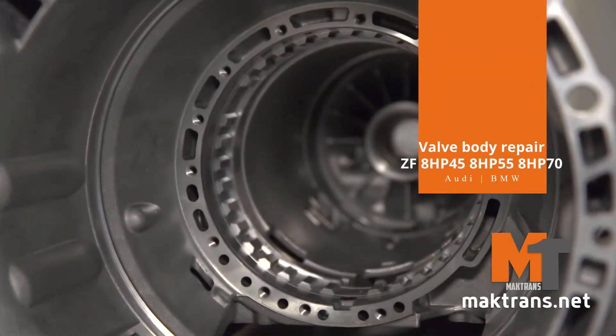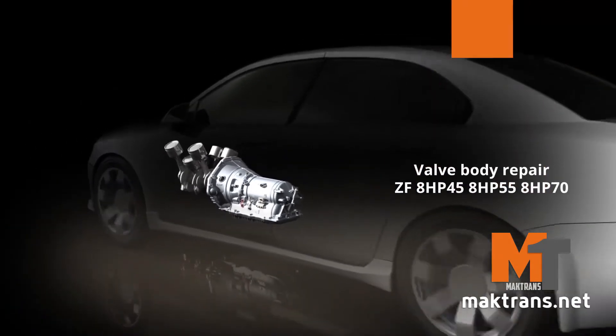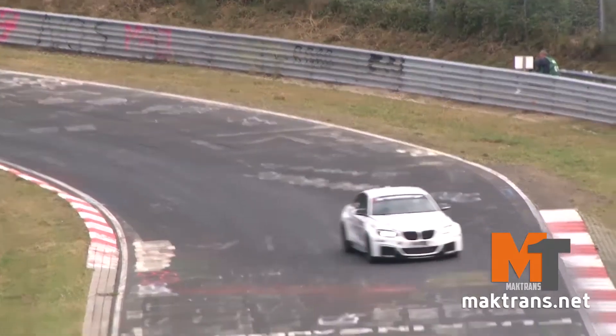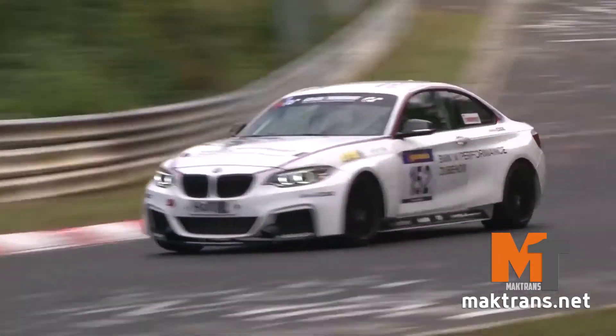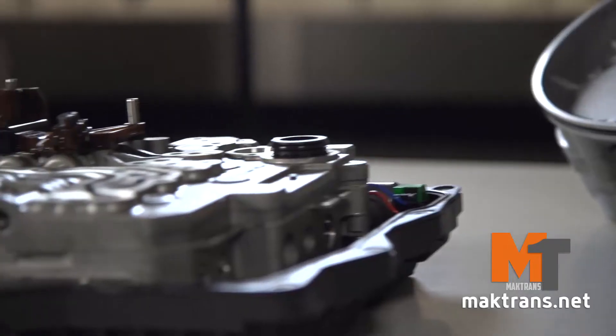ZF 8HP is a series of 8-speed transmissions with the ZF brand. In 2008 it was showcased for the first time. Since 2009, these gearboxes had been widely used in almost the whole range of BMW models. Then their modified versions were applied in front-wheel drive and all-wheel drive Audi A7, A8 and Q5.